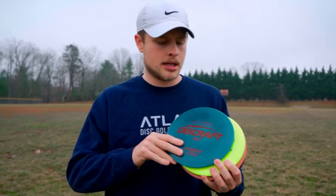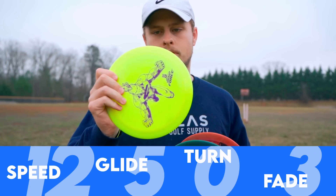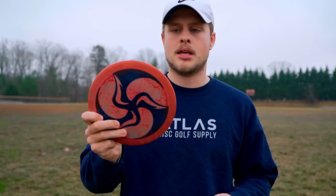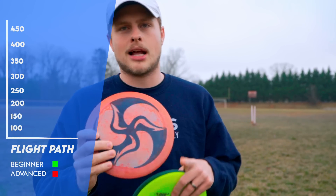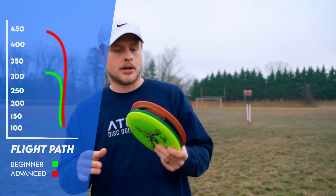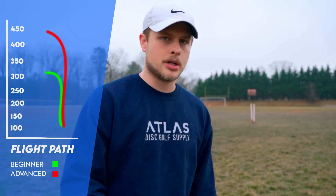I've got three here to throw today. This one is a brand new ESP. This one is a Big Z that is also in brand new condition. And then this one with the Huck Lab stamp — this is an ESP that has a pretty good amount of wear to it, just enough that I would say it's an appropriately seasoned Force. So we're going to be able to compare them.